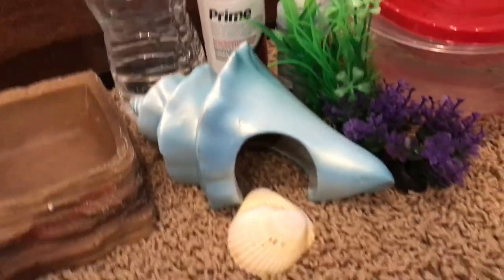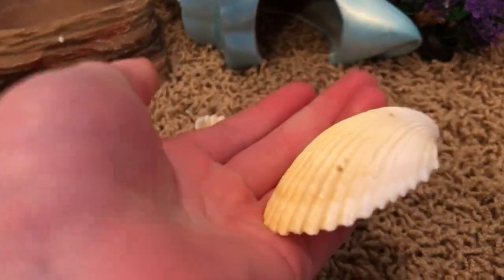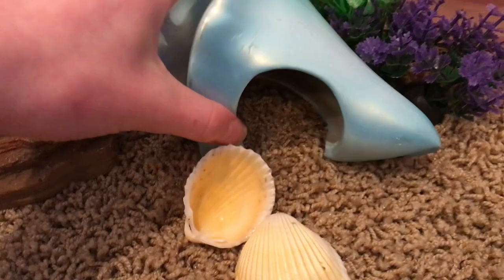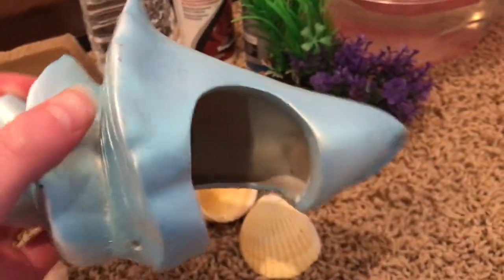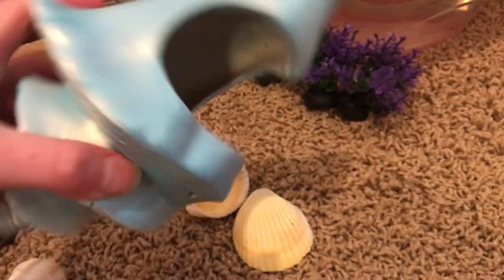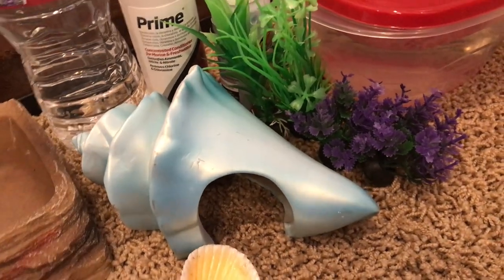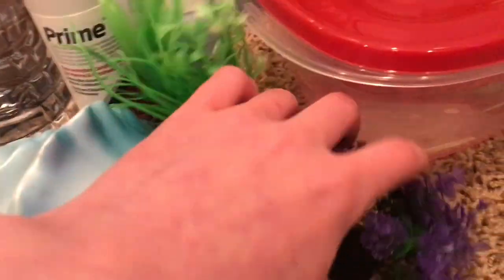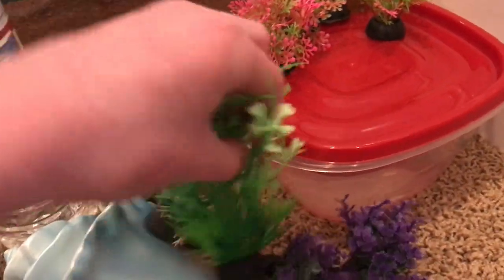Hermit crabs are gonna need some decoration and some stuff to explore. One thing you can use is normal shells that you find at the beach — they like to turn these over and play with them. I also like to put a hide inside so the hermit crabs can hide. They hide inside their shells but sometimes they like something else to hide in. We've got a large fake hermit crab shell for them to hide in, and then we have some little plants and some medium sized plants to put in the tank.